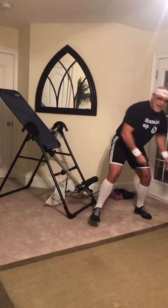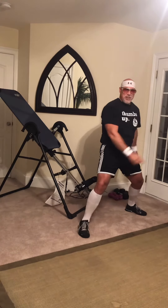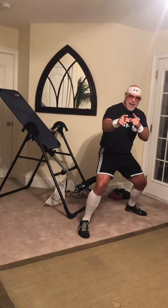All right, ladies and gentlemen, I'm your guru — Geritol Geriatric Jim. Until next time, you keep moving and keep grooving.